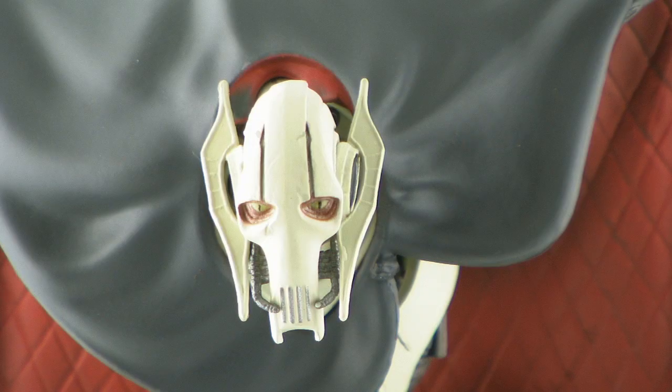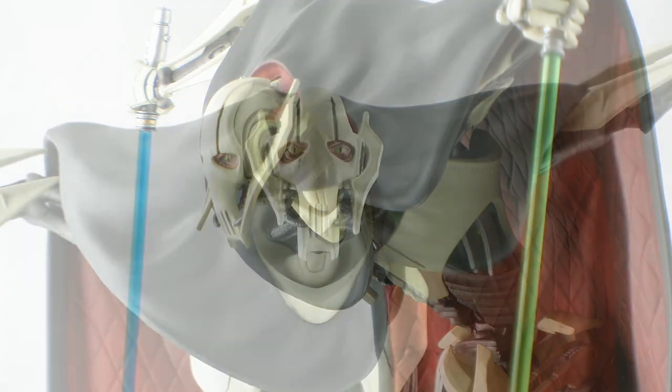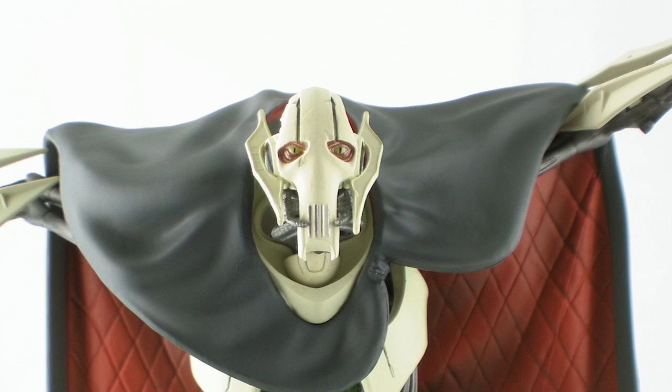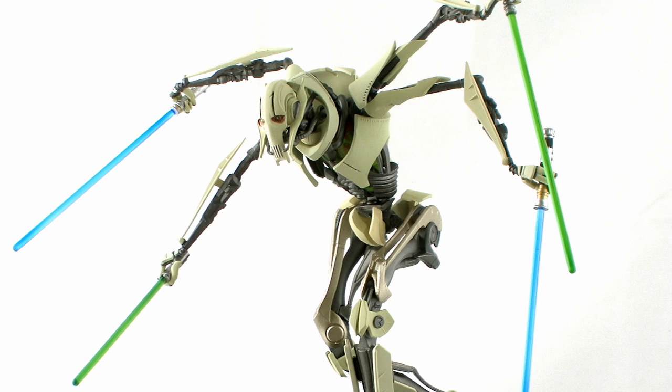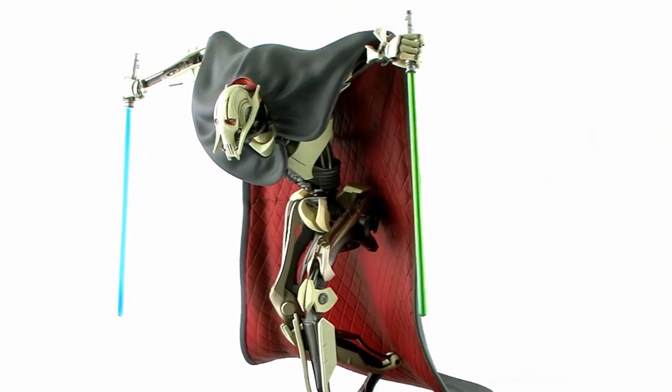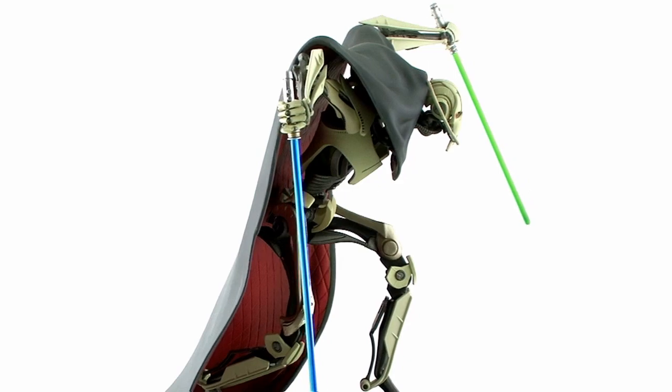So there you go guys — there's a look at the 1/10th scale Star Wars Artifacts Plus General Grievous. This is another beautiful piece in this line that I absolutely love. While a lot of these characters have turned out so good, I have to say that General Grievous is probably among my favorites done so far. There's just so much awesome going on with this guy — I love all of the alternate modes of display, and he just looks so menacing. He was beautifully captured in this wonderful 1/10th scale statue, and I think he'll definitely make a great addition to your Star Wars Artifacts Plus collection. For more information on Kotobukiya and their products, you can visit them online at www.kotobukiya.com and like them on Facebook at facebook.com/kotobukiya.